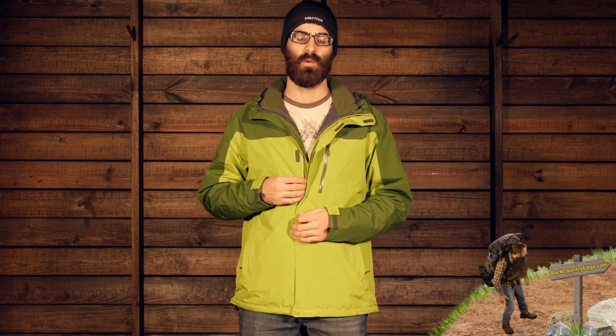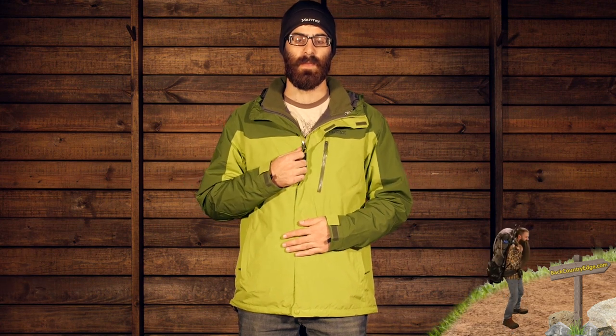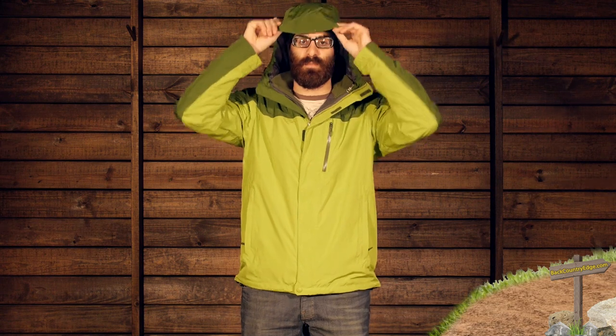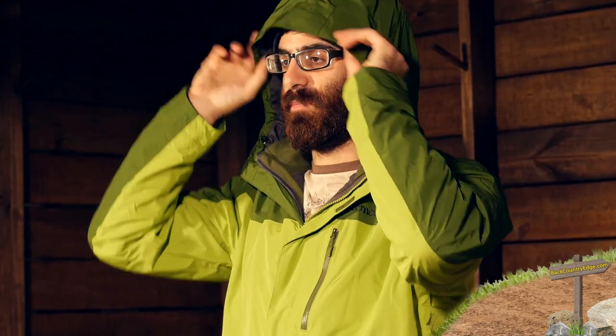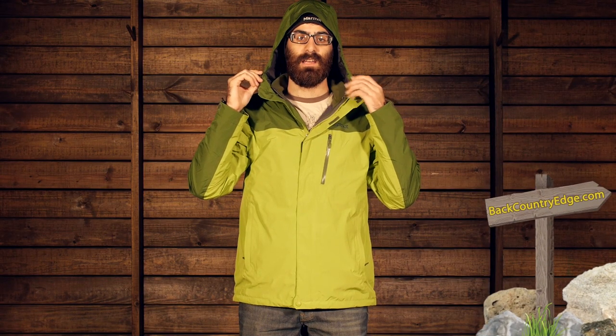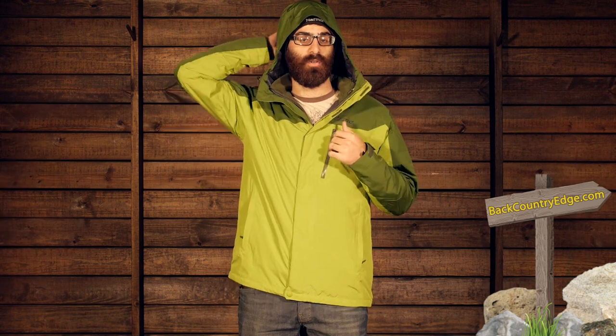You have got a double storm flap there to keep you protected. The jacket also features a nice sizable hood with a shaped brim and good adjustment throughout. There are two toggles on the hood, one on either side, and a Velcro toggle on the back to adjust the sizing of the hood as well, giving you a lot of adjustment.